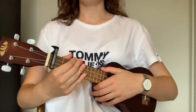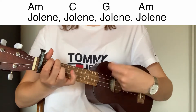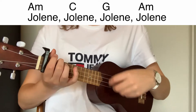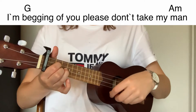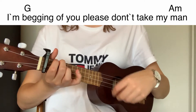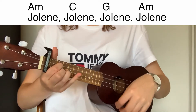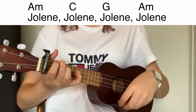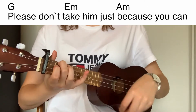So now you can play the chords together to the lyrics. Jolene, Jolene, Jolene, Jolene. I may love you, please don't take my man. Jolene, Jolene, Jolene, Jolene. Please don't take him just because you can.